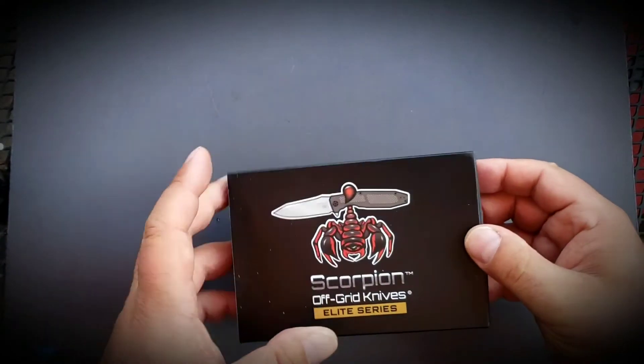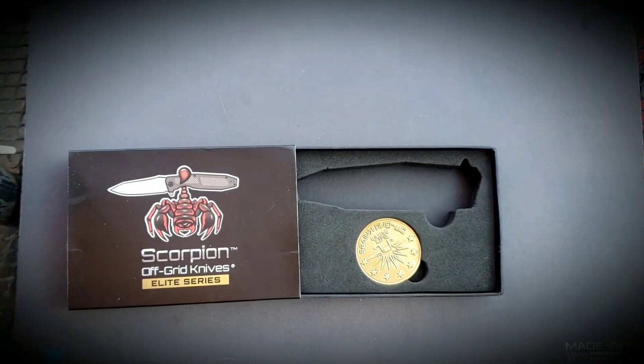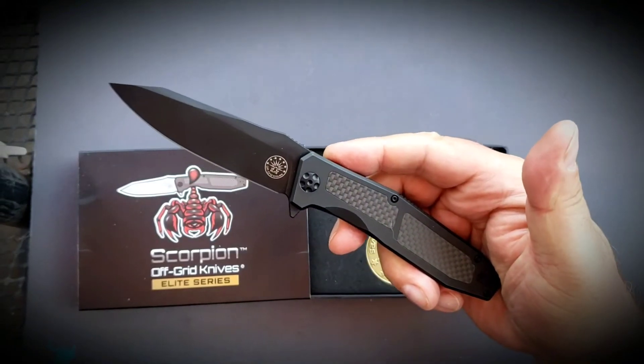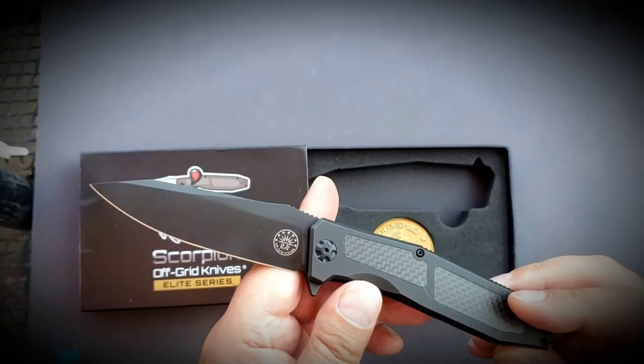Here's the thing — it's not actually in this box, which is very nice. It comes with a challenge coin. This is the Blackout Off-Grid's Scorpion. And the reason it's not in the box is because it's in my pocket. This is a fantastic pocket knife.